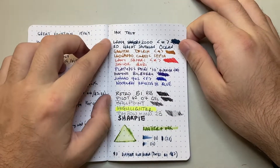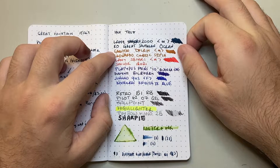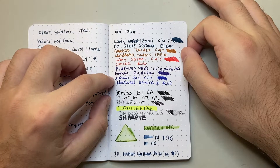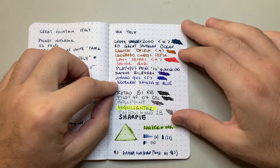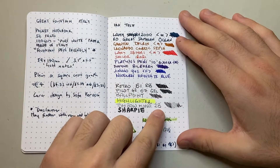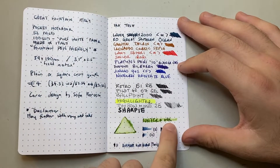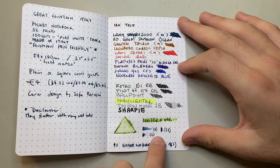Now the ink tests. I've written with a range of fountain pens: a Lamy 2000 with a medium nib with Robert Oster Great Southern Ocean, a Gravitas Delrin with a medium, a Leonardo Classic Sepia, a Lamy Safari medium with Sailor Irori, a Platypus Pens Quokka with a medium Yowo nib with Diamine Bilberry, and a Jinhao 992 fine nib with Noodler's Bay State Blue. I've also done swabs of each ink. Additionally I tested a Retro 51 rollerball, a Pilot G2 gel pen, a ballpoint pen, a highlighter, a Tombow Mono 2B pencil, a Sharpie, and a water brush pen drawn over ink to see how the paper responds to water.